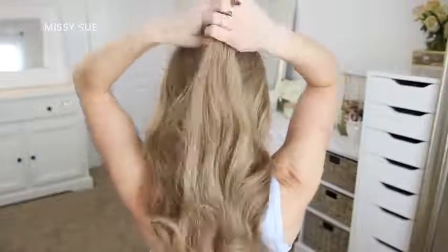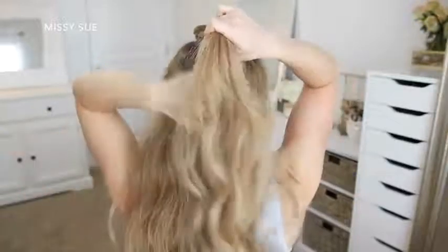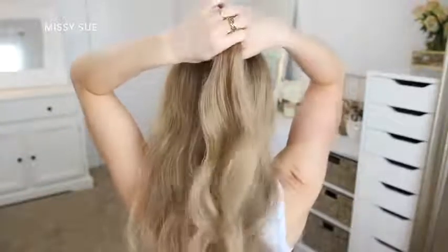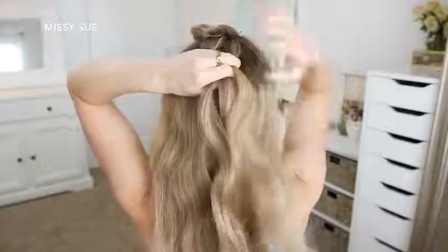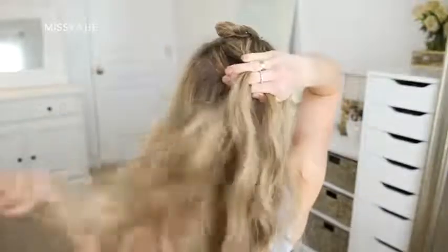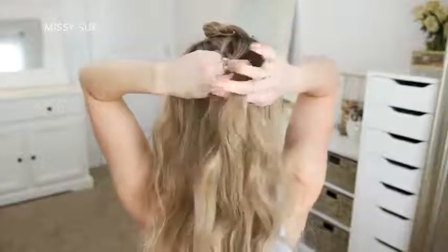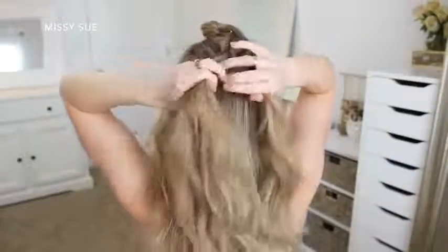I'm going to pick up a section of hair right underneath the fishtail braid near the crown of my head and split this into three smaller pieces. I'm crossing the side strands under the middle strand to create a Dutch braid, so the braid will sit out on top of my head. After the initial cross under on both sides I'm going to begin incorporating new sections of hair into the braid on both sides.